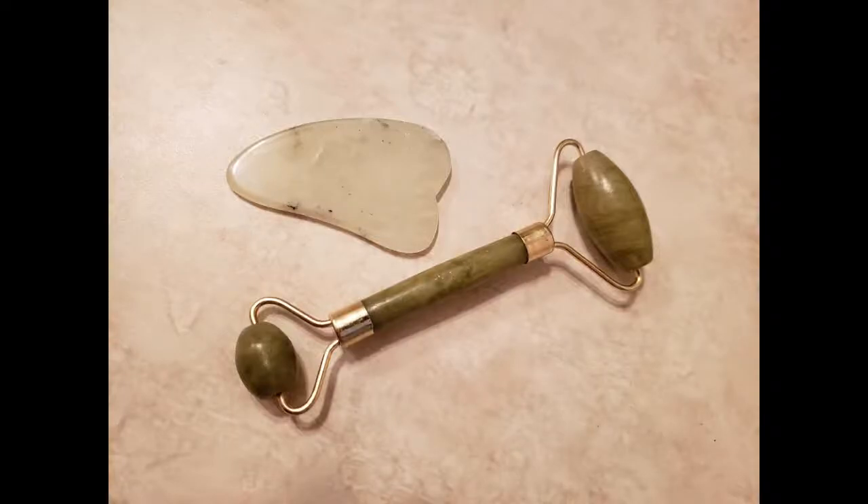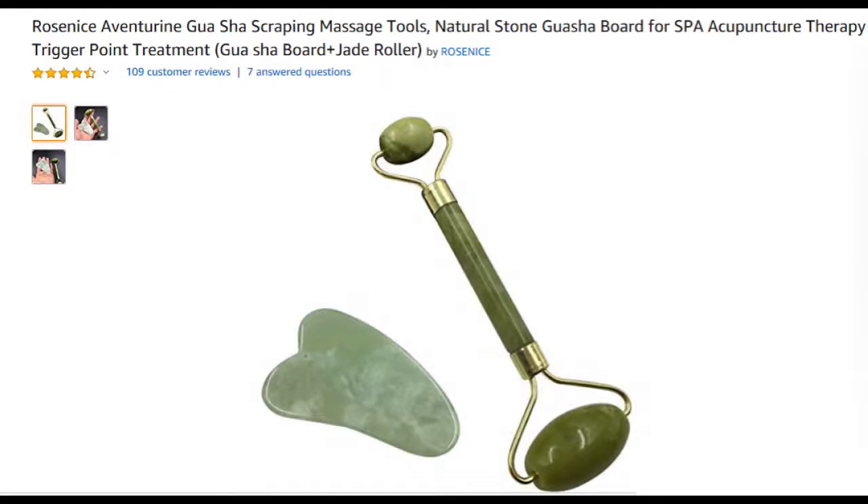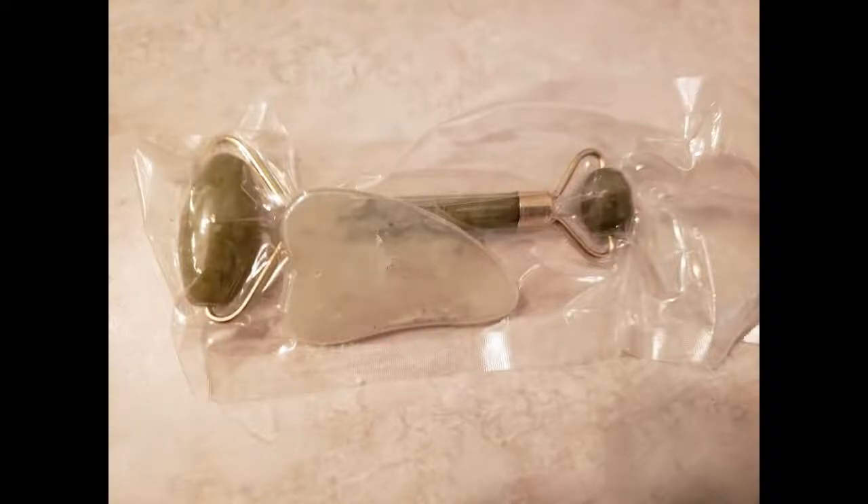Today I'm going to be giving you a closer look at this Jade Roller for facial massage. I got this particular one from Rose Nice. It comes with a Jade Roller and a Gua Sha tool. The Amazon listing for Rose Nice gives you a couple of options for different tools that you might want. I chose the one that comes with the Gua Sha and the Jade Roller.